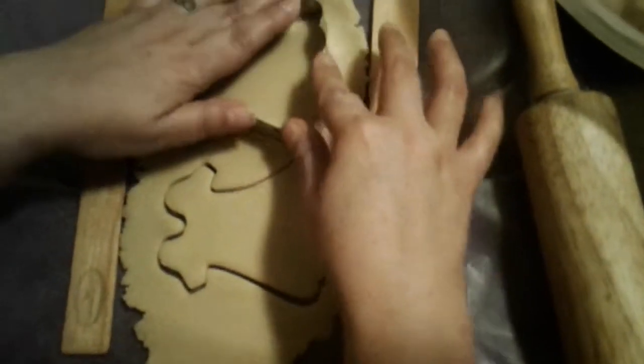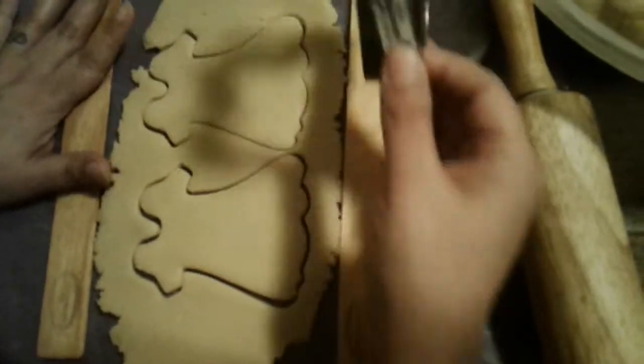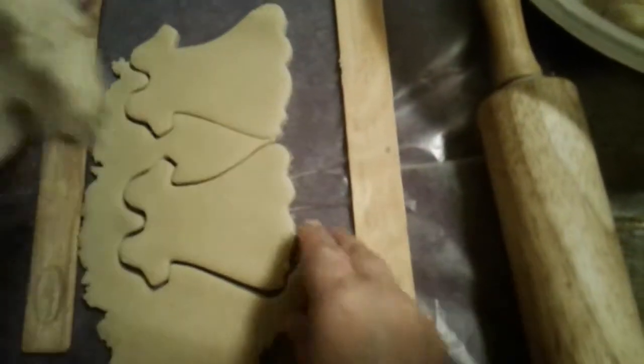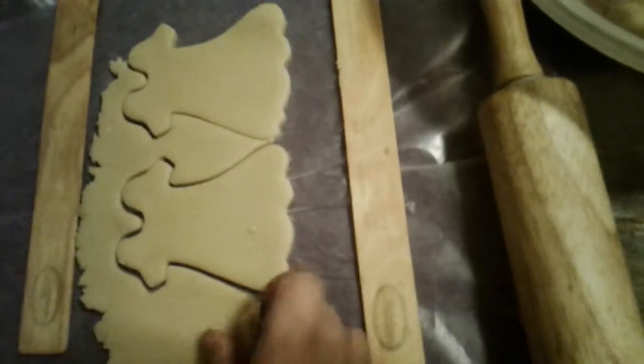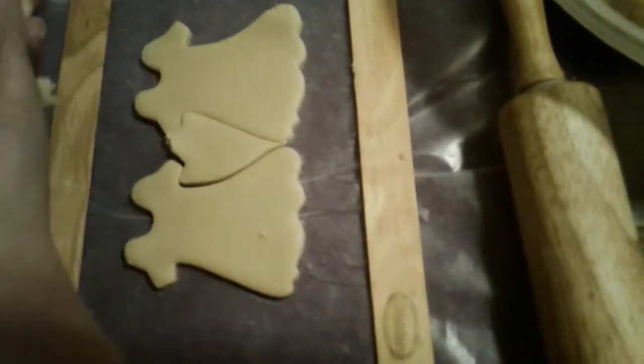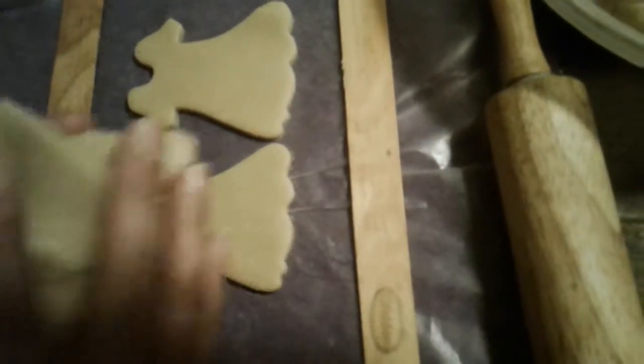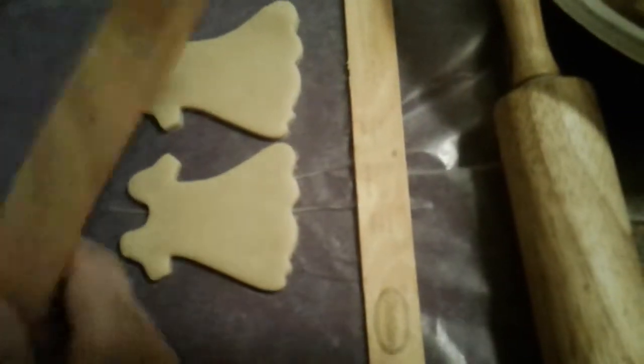I try to do two at a time, sometimes three depending on the size. Then all I do is take off the excess cookie dough. And that's just it.